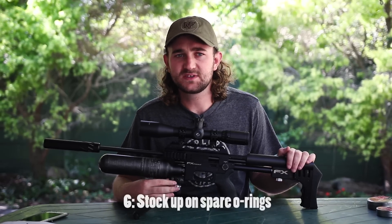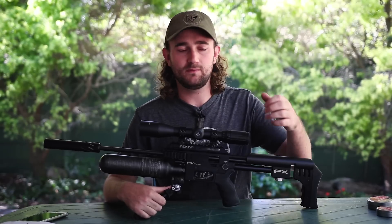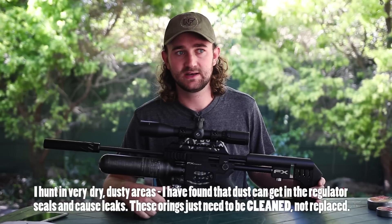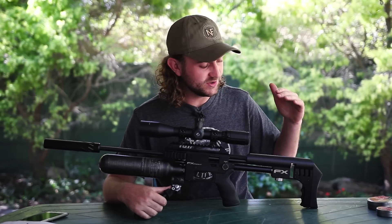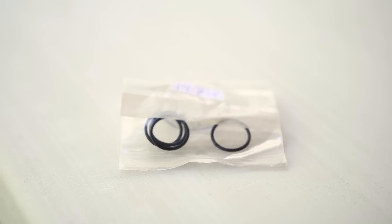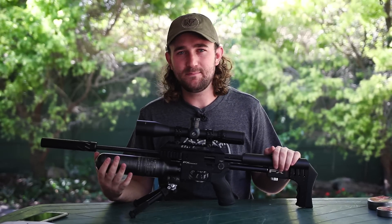Last thing to mention: when you get your Impact, it's a good idea to get a lot of spare o-rings for all the internal seals. That's not just an Impact thing — every air gun I've owned has had some kind of leak at some point. The Impact is more likely to have this simply because it has so many o-rings in it; it's like a Formula One car that needs to go in for a pit stop quite regularly. Find out what o-rings you need, go to a supplier, and get a bunch in stock.